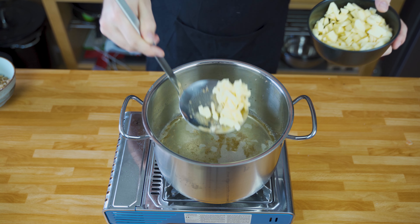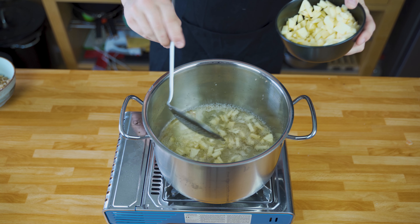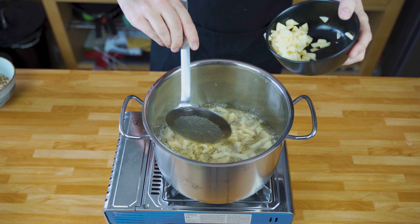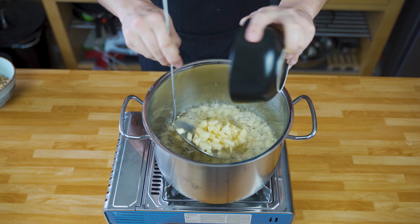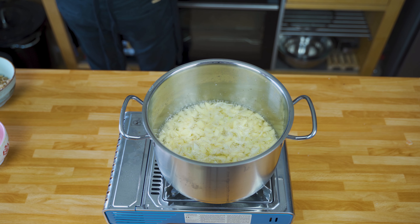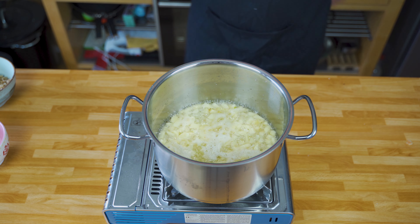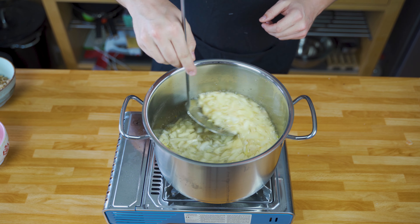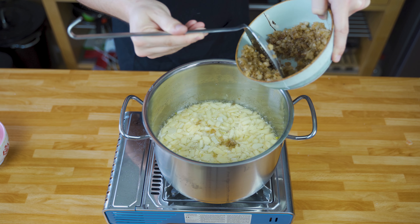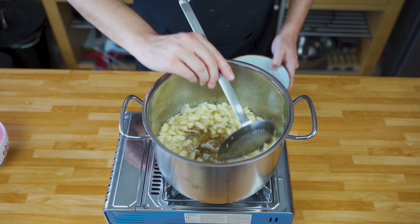For the Griebenschmalz, you add the apples and onions to the fat mixture. Just make sure that you don't splash them in, because there's water in them and the lard is hot. Put them in carefully and then let them fry for around 10 minutes. Always stir and keep an eye on the color — you don't want to brown it too quickly.